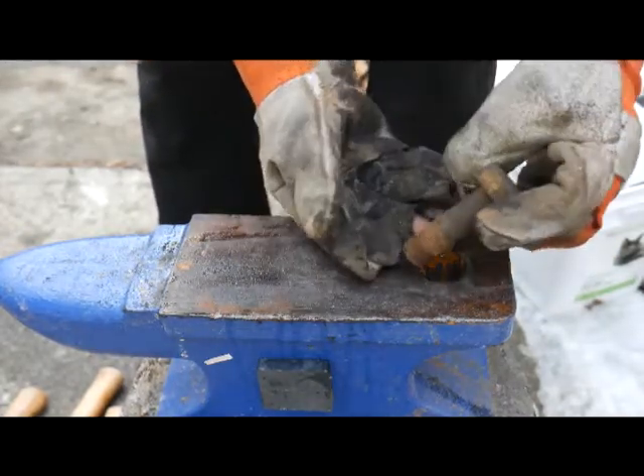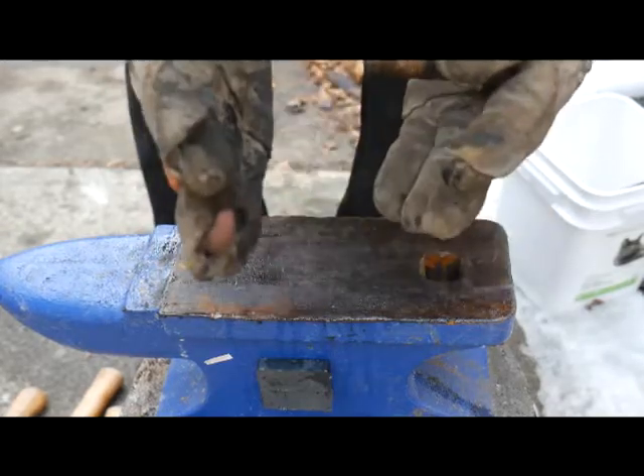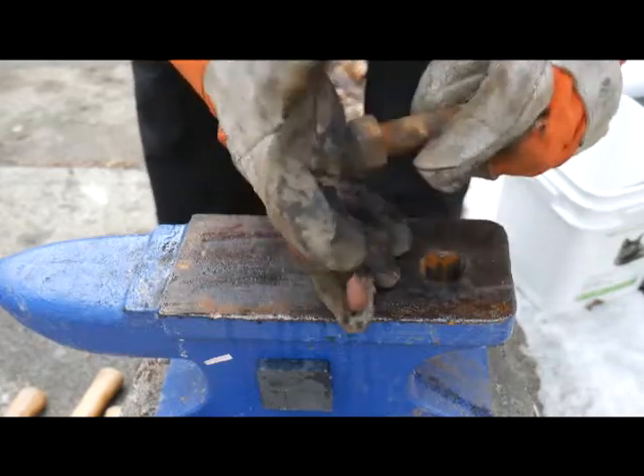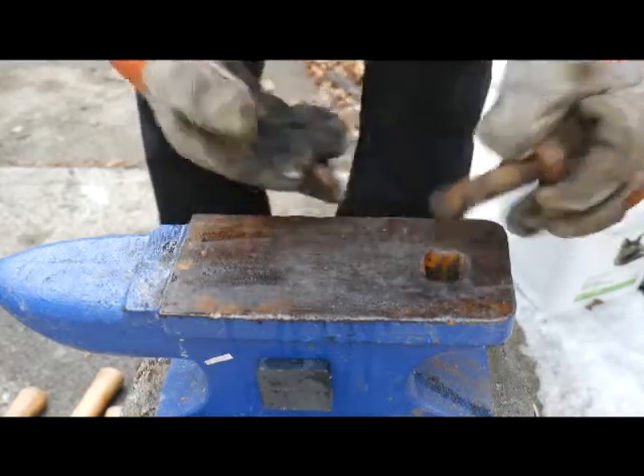So I'm going to take this bolt — this large bolt — heat it up, try to smush it to thicken it so it will fit in there, and then we're going to compress this sideways to make it into a cutting edge. And I have no idea how this is going to go, we'll see what happens.